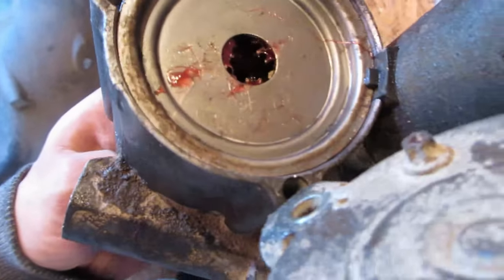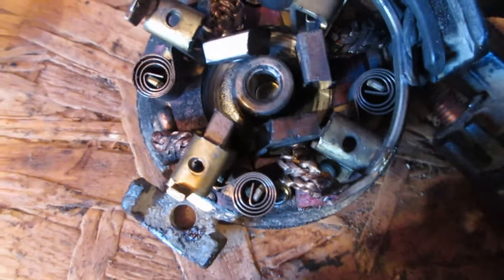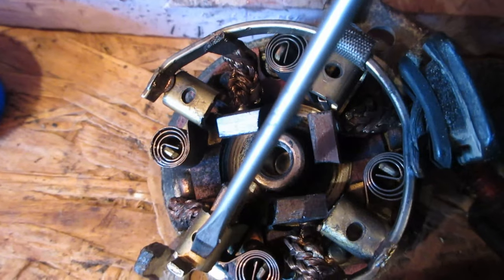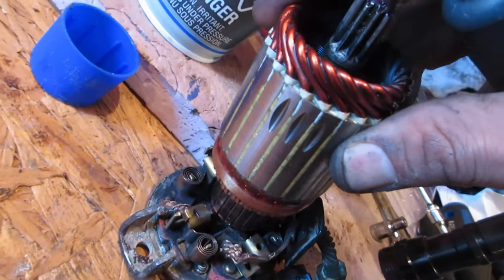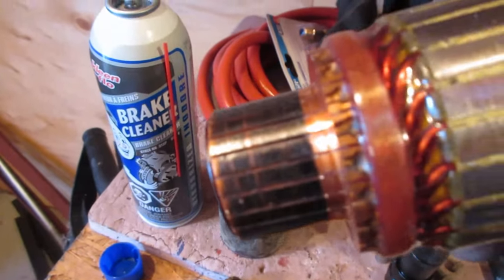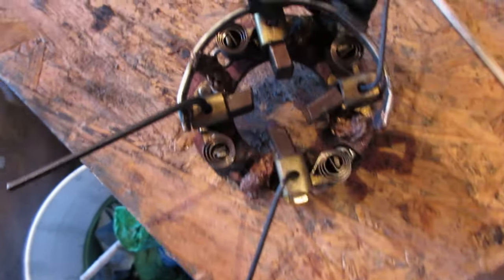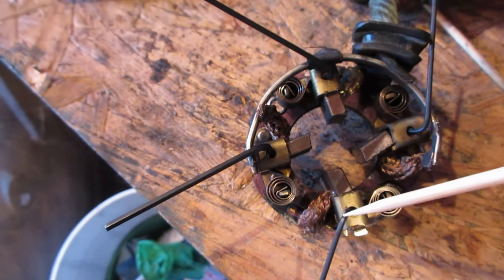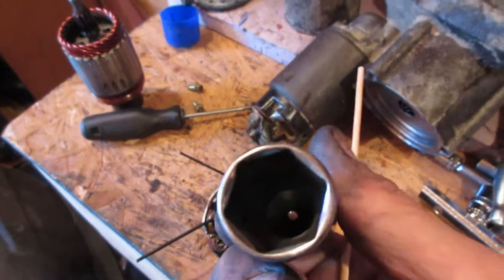Here's the tricky part for reassembly: use bobby pins or toothpicks to push these four brushes back into their places, then put a toothpick in each hole to hold the brushes in place. Then take your armature and shove the commutator down into its hole and remove those toothpicks so the brushes ride on the commutator. I'm using Allen keys to hold the springs back, and a socket that happens to be about the same width as the commutator — slip it in, then slide it out the back as you seat the commutator.